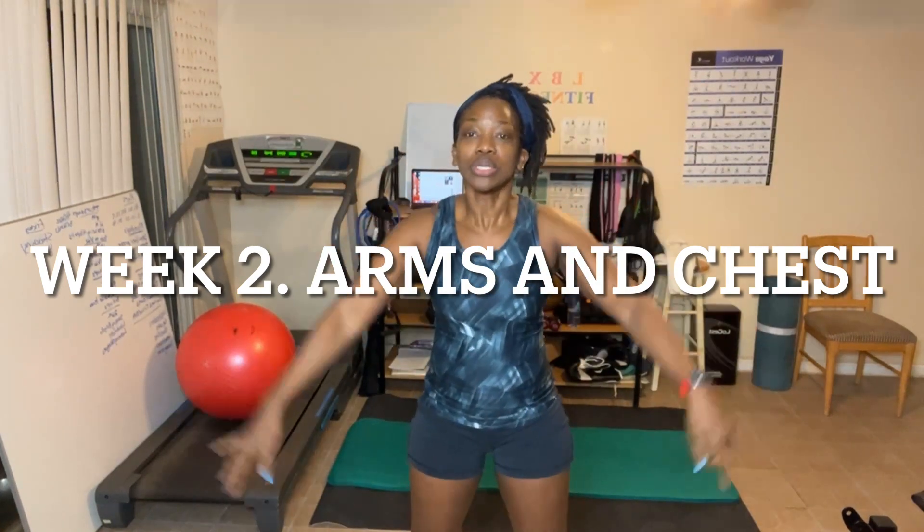You guys know what time it is — it is time to get excited about today's workout. So, today, as we do every Monday, we're gonna be doing arms and chest. And remember, we're doing one round. Welcome to week number two of this awesome 30-day challenge! Hope you enjoyed last week. If you didn't use weights last week, make sure you incorporate some light weights this week if you would like.